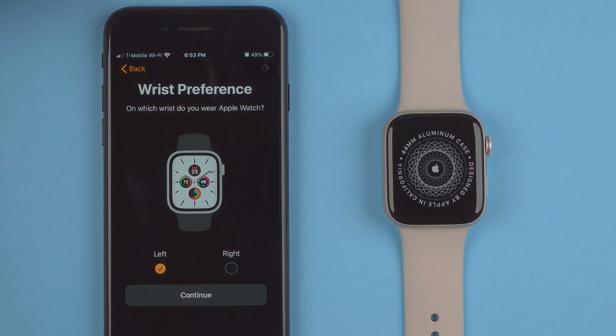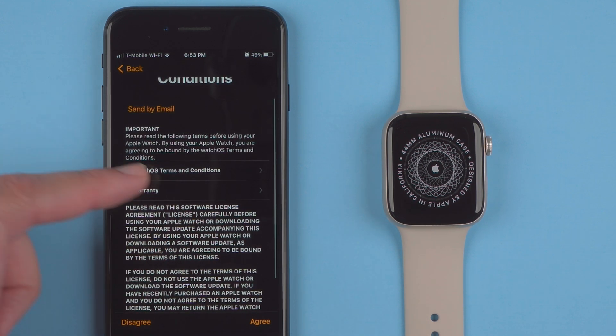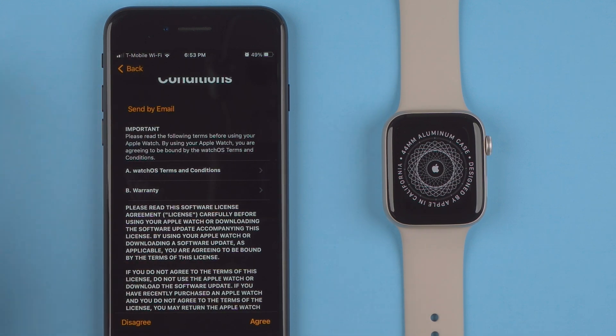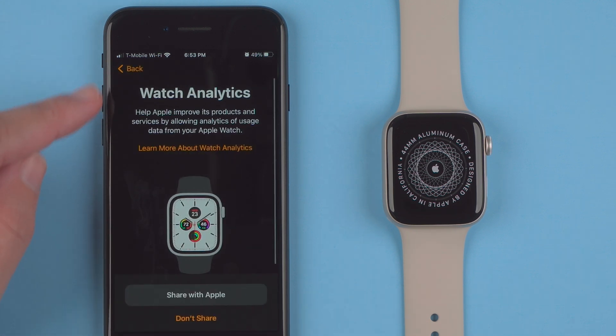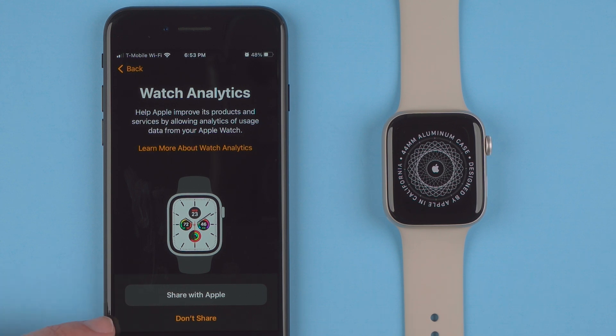There's a little progress bar in the upper right-hand corner. It's going through terms and conditions — you can tap here to read the full terms and conditions, and if you agree you can tap Agree. Next it asks about Watch Analytics, which helps Apple improve its products by allowing usage data from your watch. You can learn more or choose to share or not share. I'm going to say Don't Share for now.